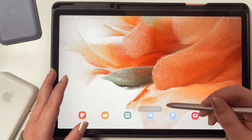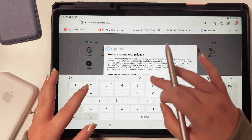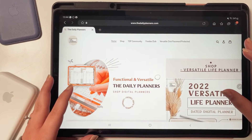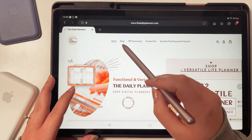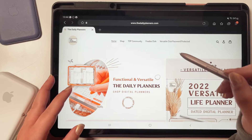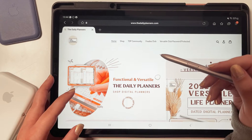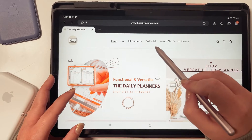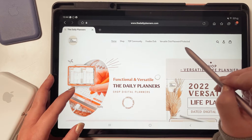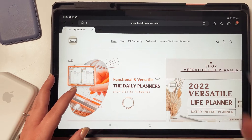How to purchase: open your internet browser and go to thedailyplanners.com. This is the Daily Planner's website. You have access to her Etsy shop from here, but also the TDP community — like our own little group where we share tips and tricks, help each other, and make new friends. You can join even if you didn't buy a Versatile Planner. There's also a freebie club which got a redesign, and then there's the Versatile Club, which you only get access to if you bought a Versatile Planner. It's password protected and you only get to view the password in the planner.